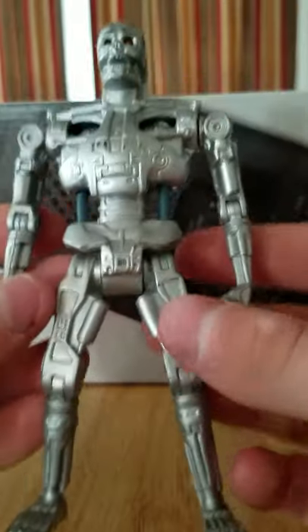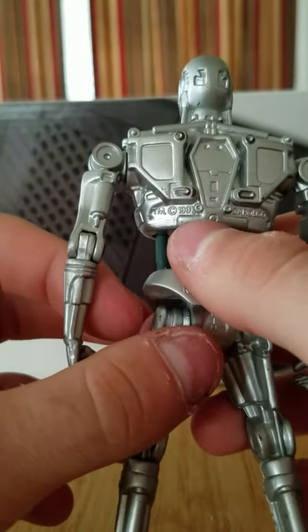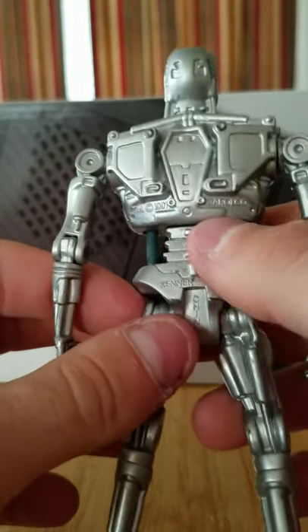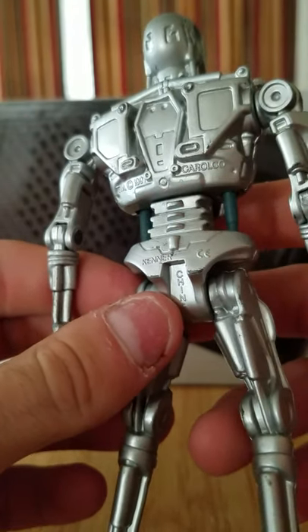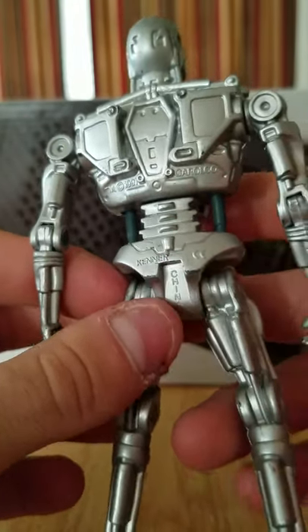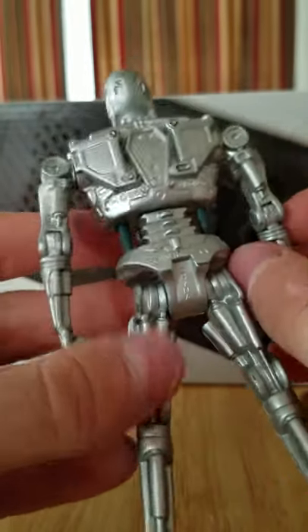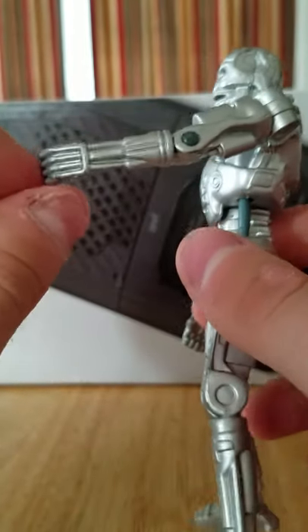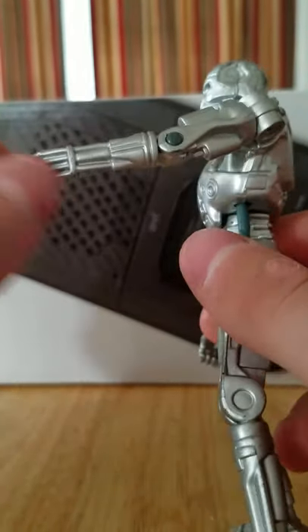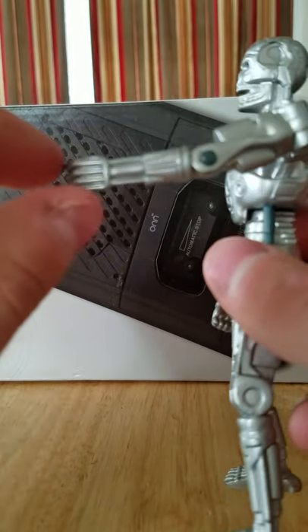Just the amount of details on this figure for a child's toy — you have the spine, and you do have his copyright logo, TM 1991, Kenner, and he's got China on his back there. Even if you watch the movies, you know how Arnie cuts open his arm in the first and second — how he's got all the mechanical tendons and stuff. He's actually got that all the way through.